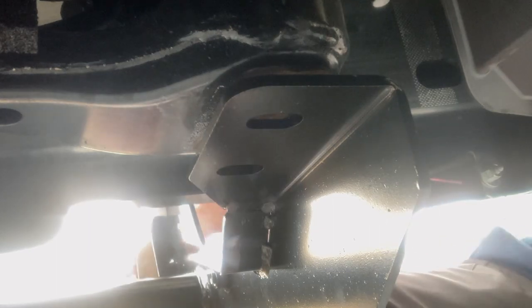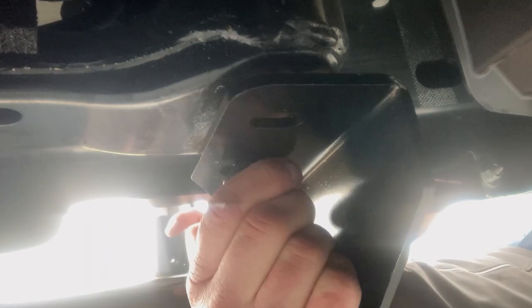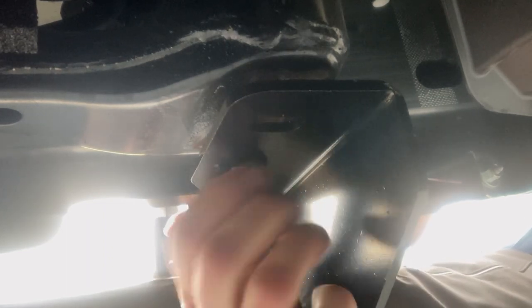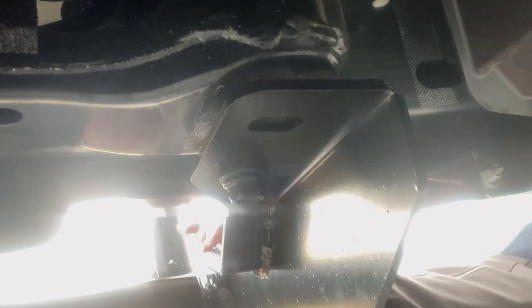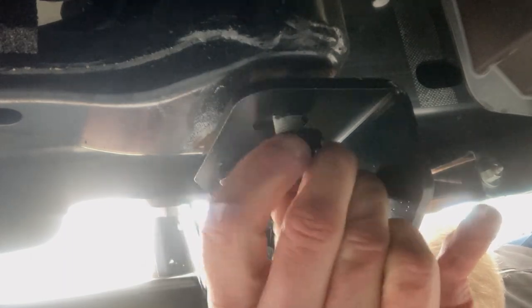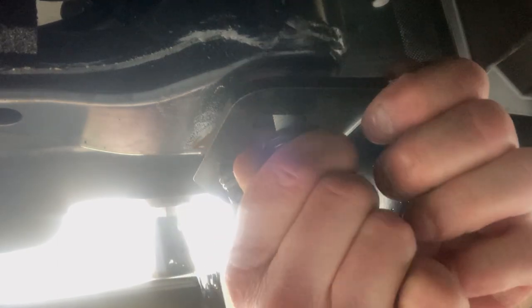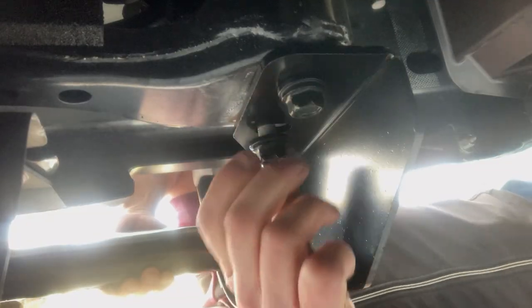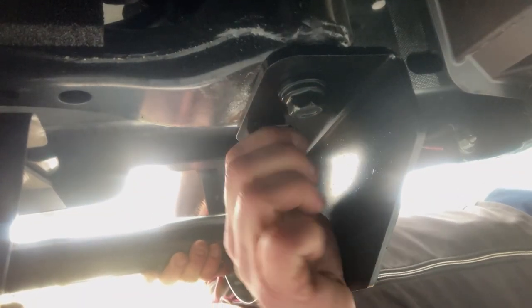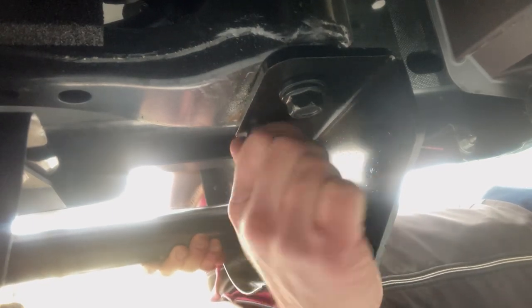These 6x6 blocks are really close — they make it pretty easy getting these started. This is on the passenger side. Looks like these things have oval holes, they're not exactly round, so they give you a little bit of room to shift it if needed.